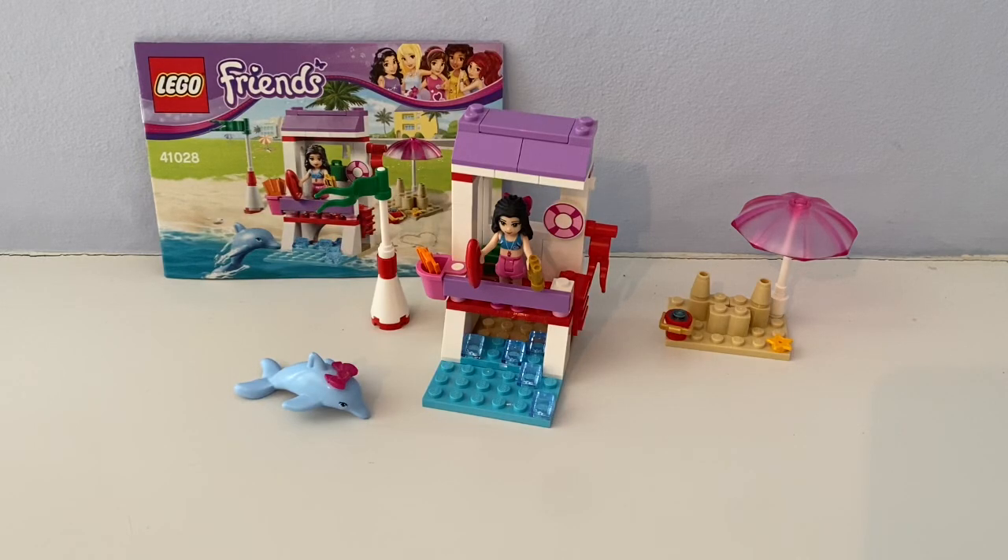Hello, it's Mr. Ted the Lego Guy here and summer has finally arrived. Today I'm reviewing this Lego Friends beach themed set that came out back in 2014. It's called Emma's Lifeguard Post. I got this at Toys R Us, which has now closed and discontinued in 2018.